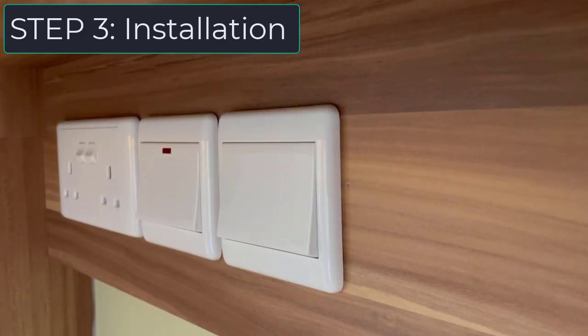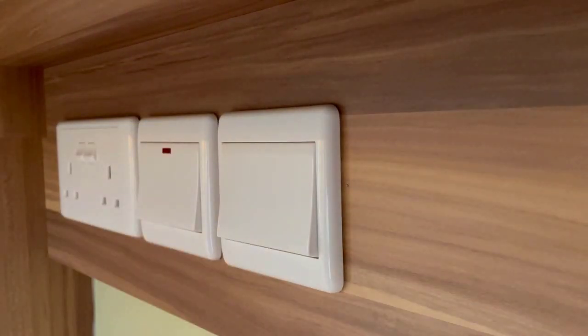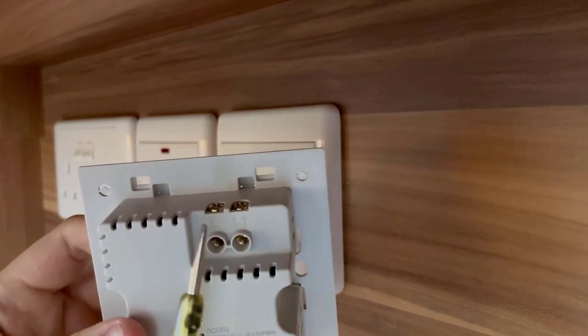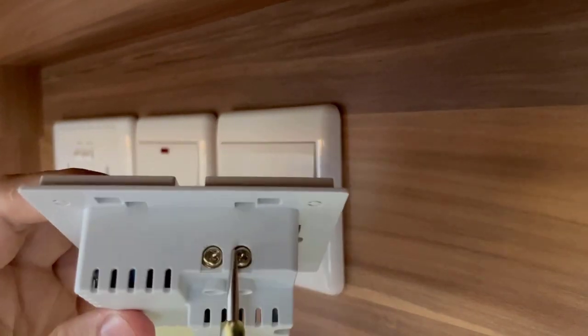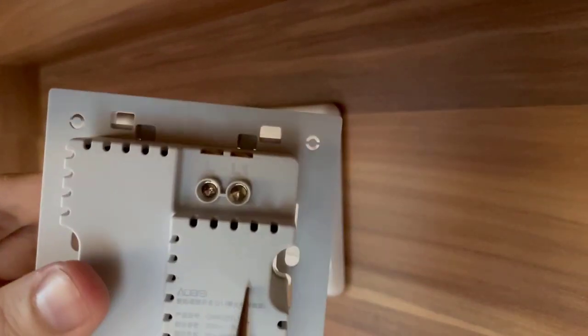The toughest part of the entire process is Step 3, which is the installation. I'll be showing how to install light switches as well as smart light bulbs, which is relatively much easier. Once you unbox the smart light switch, you can see there is an L1 and an L terminal — two wiring points that need to go in. Just loosen the top screws to allow the wire to go through. To remove the existing switch, you remove the outer part first, then unscrew the two screws to access the wiring inside.